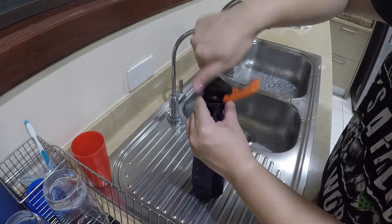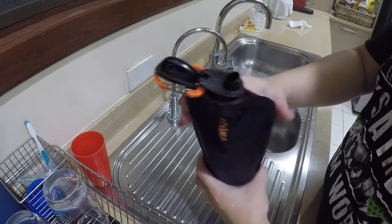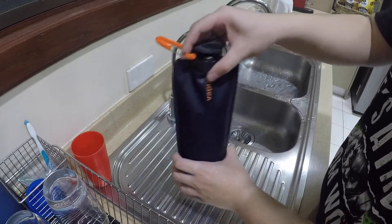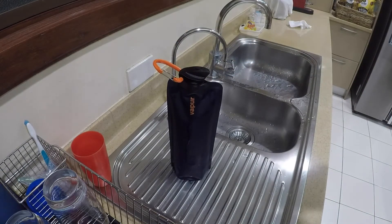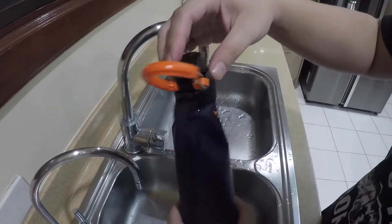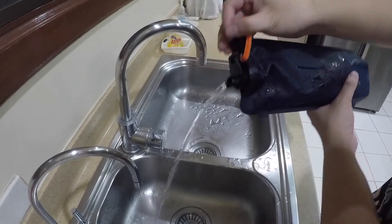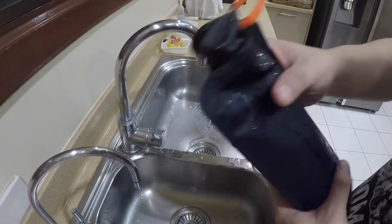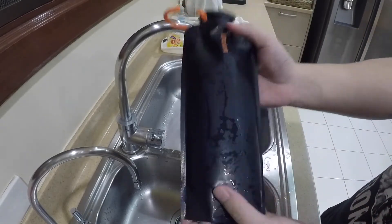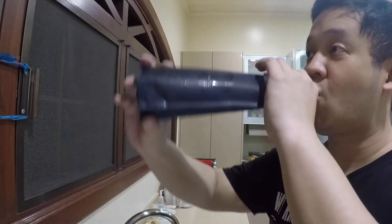When it's full you can make it stand — there you go, Vapor. See how the flow goes; it's pretty fast. I don't want to waste the water, but there it is. The ice came out and it's pretty stable.